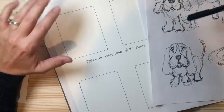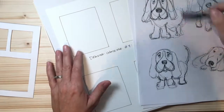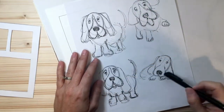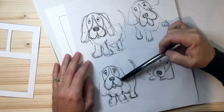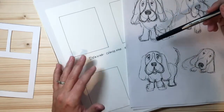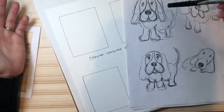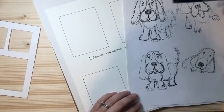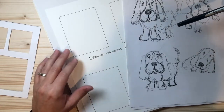Without further ado, let's get started. I drew several different versions and as you can see I did the same thing but they both turned out a little different. What I want to encourage you with is the fact that all of us are going to draw differently because we're all completely different people — and that's really awesome. You shouldn't be striving to draw like me or somebody else in your family.